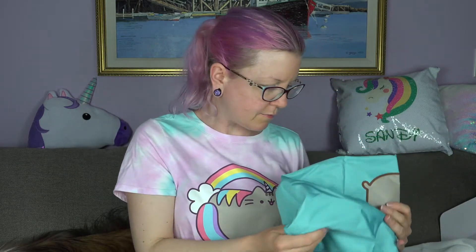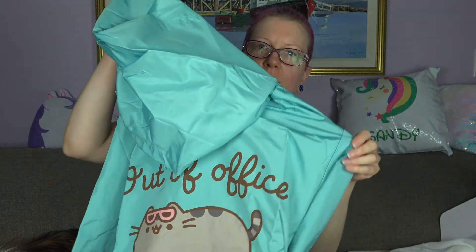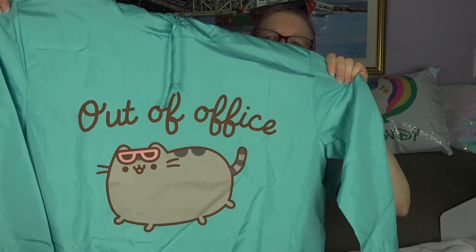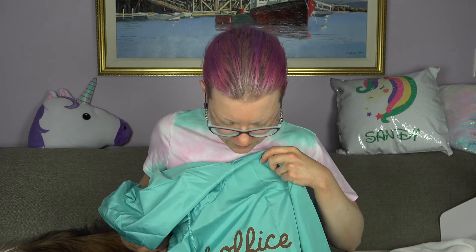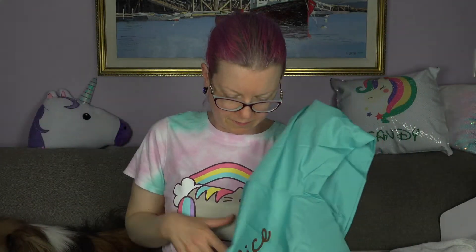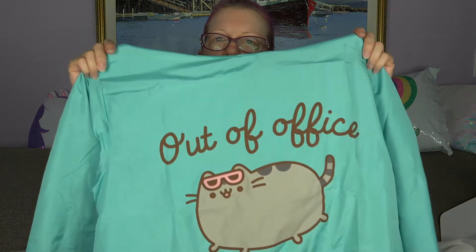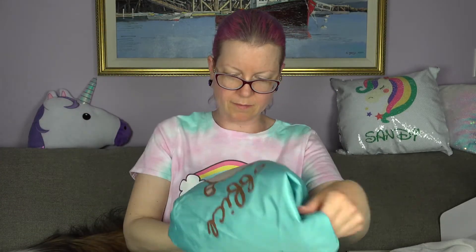And then we have the last item — is this a windbreaker? No way, that is so dope! It says 'out of office.' Oh my goodness, it's a windbreaker — I love it! This is so awesome.